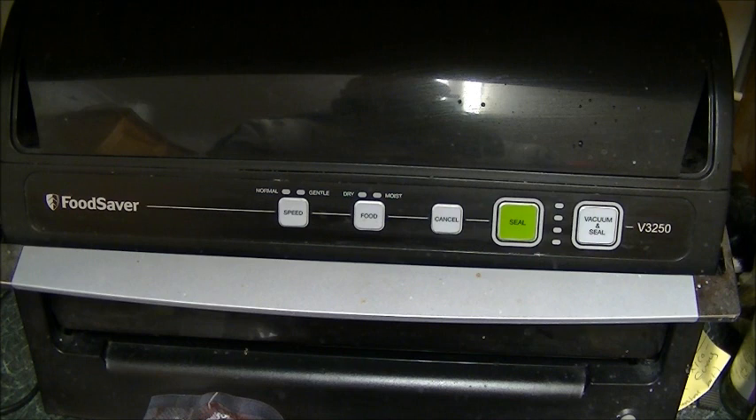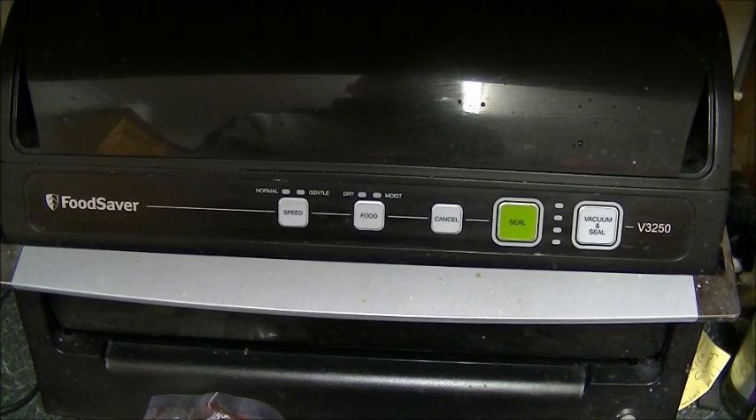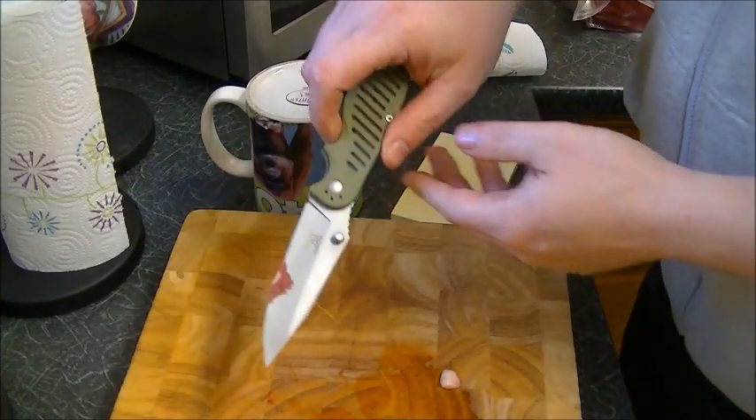I know you guys are going to ask what it is — it's the FoodSaver V3250. Whether they still do it or not I don't know, but just imagine it'd be a lot cheaper than when it first came out. It's a couple of years old now, but for a really solid piece of kit, it just won't let you down. It's bombproof.